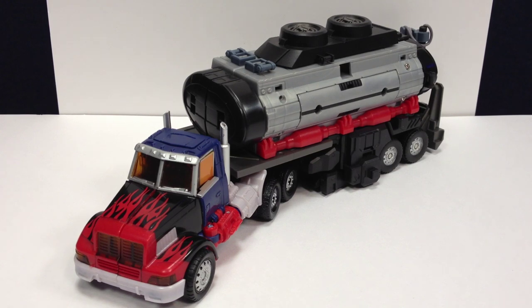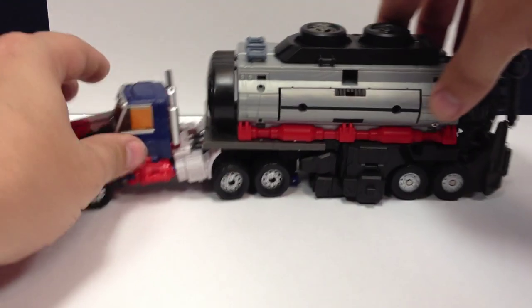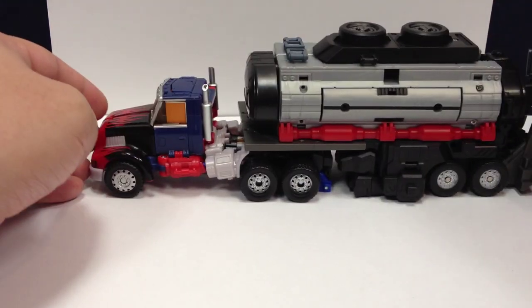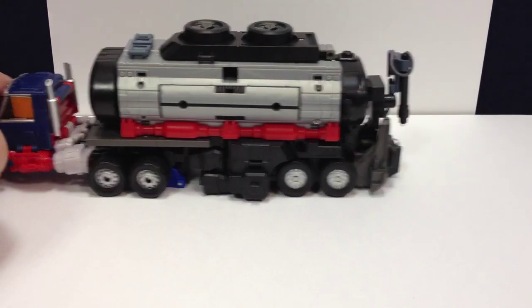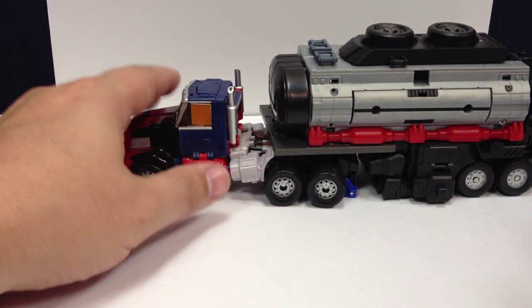Here is the review for the MakeToys Battle Tanker — the trailer for the Reveal the Shield Laser Optimus Prime. In trailer mode it's not really anything more than a trailer; everything is folded up and tucked in there, and it does provide a nice little trailer for your Laser Prime.